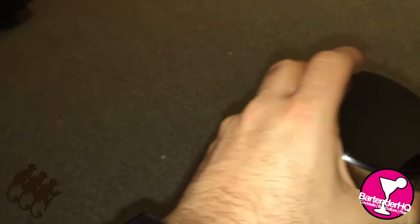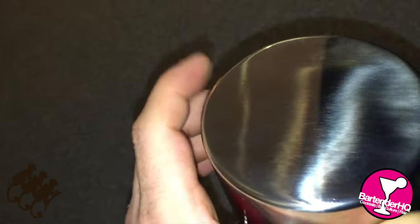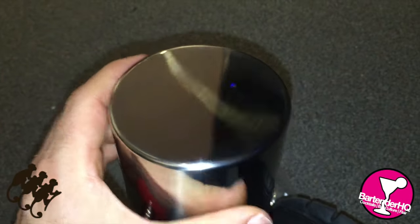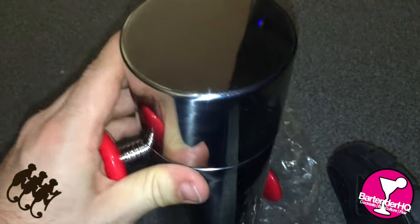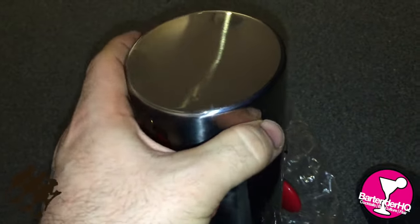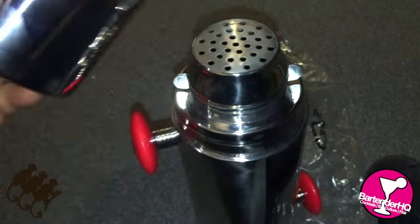Let's see if we can actually twist this top off. So we've got a nicely well-attached top here. One of the differences from the original Chromex shaker is that this does not have a rubber seal on it anymore, because the manufacturing has got to the point where we don't actually need that now. So we can take the lid off.